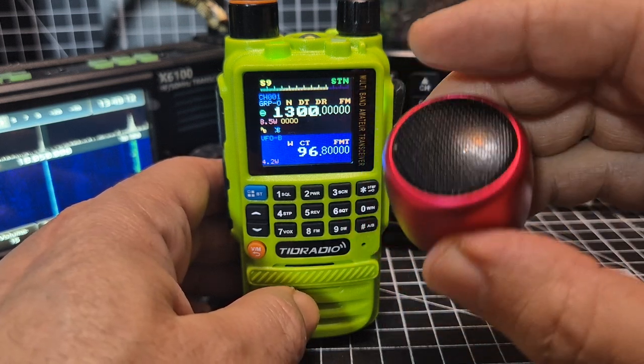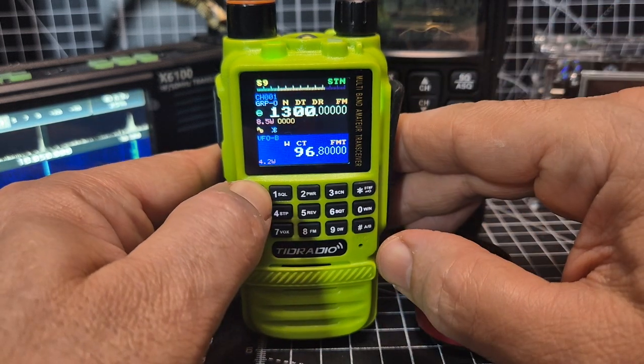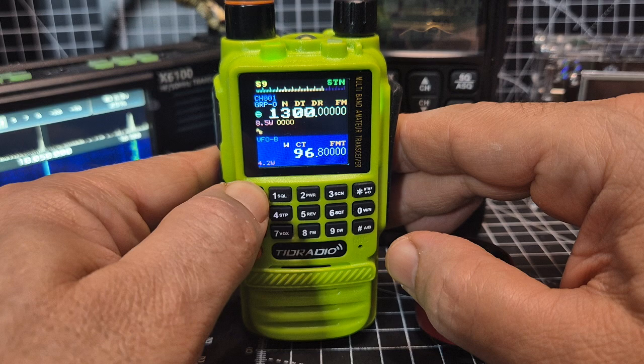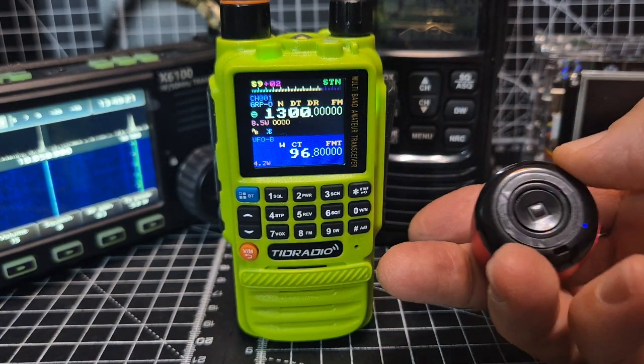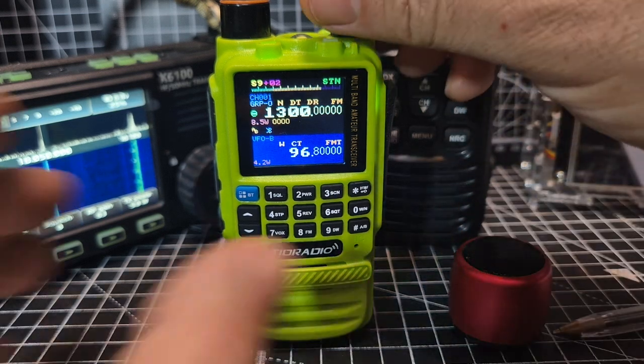Nothing coming out of the Bluetooth speaker — so the Bluetooth is for programming, which I thought it was anyway.